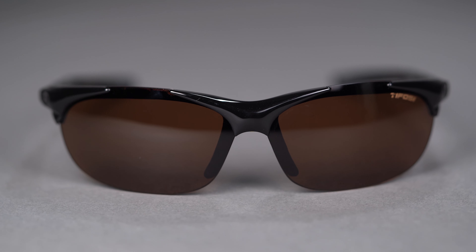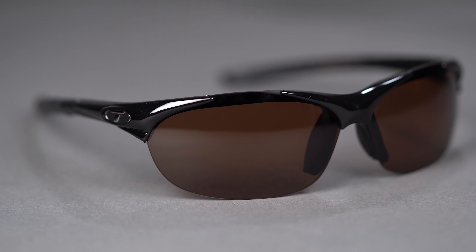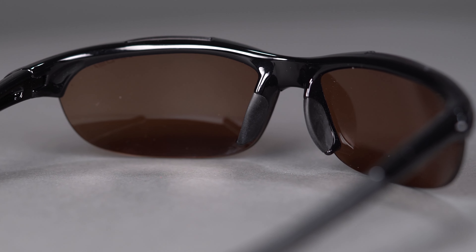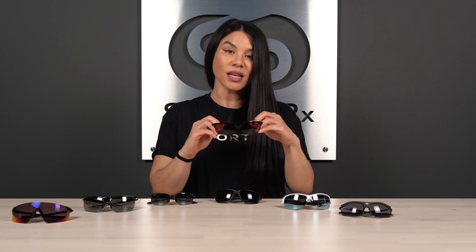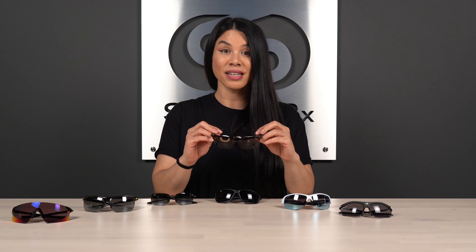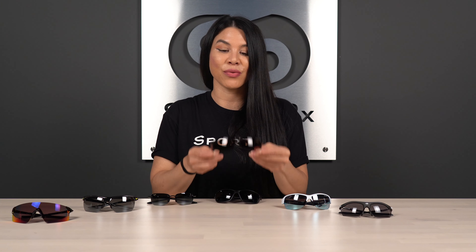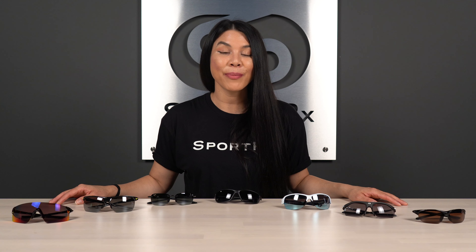You also have a semi-rimless design, so you get an unobstructed view at the bottom of the lens. If you're in any sport where you need to look down — softball fielding grounders, or golf addressing the ball — a semi-rimless design is a great feature to look for. You also get hydrophilic capabilities with these grippy materials, meaning they repel dirt, oil, and debris to help the grip stick better to your face. That is the Tifosi Wisp.